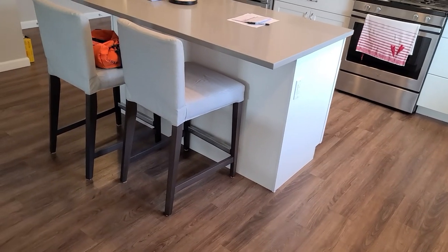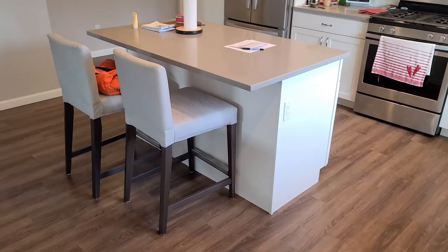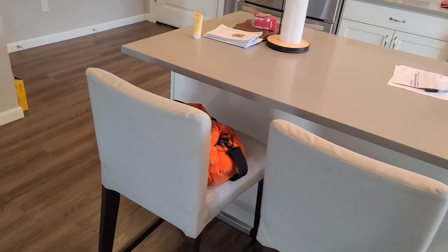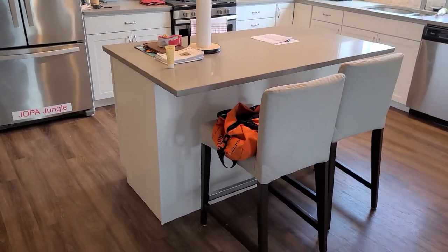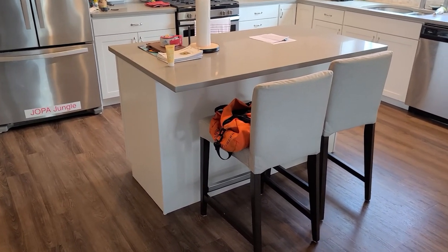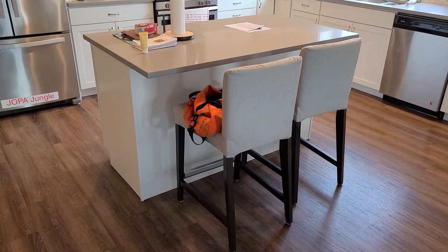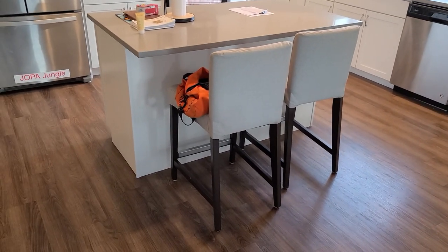Good morning folks. So here's the project for today. Got a kitchen island here and the homeowner would like shiplap — country chic. So what we're going to do is we're going to skin both ends and this front with shiplap from the Home Depot. It should be a relatively quick and easy project. My material cost was only about $180 bucks. So let's get started on this.